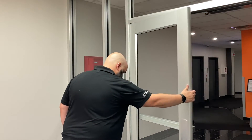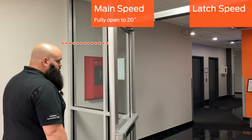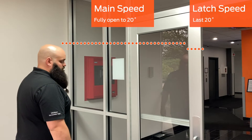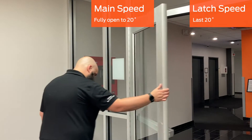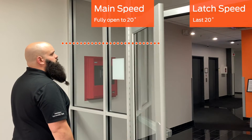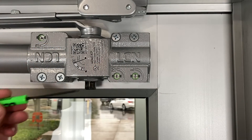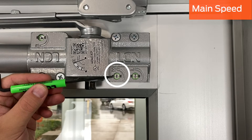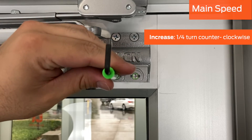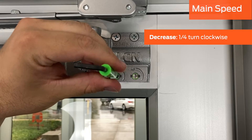The next two adjustments are main speed and latch speed. The main speed controls the speed of the door as it closes from fully open to about 20 degrees. The latch speed is the speed at which the door closes during the last 20 degrees. The goal for these two adjustments is to allow the door to close quickly but quietly — the door should latch, but not slam. Locate the main speed screw, which is closest to the pinion where the arm is attached to the body. Make an adjustment one quarter turn at a time: counterclockwise to increase speed, and clockwise to decrease speed.